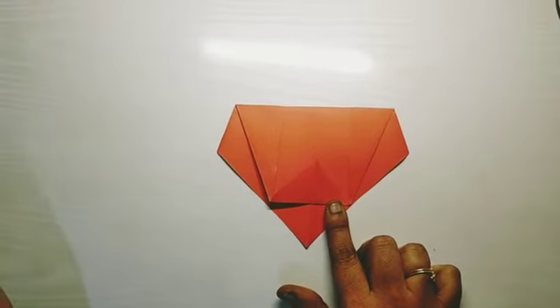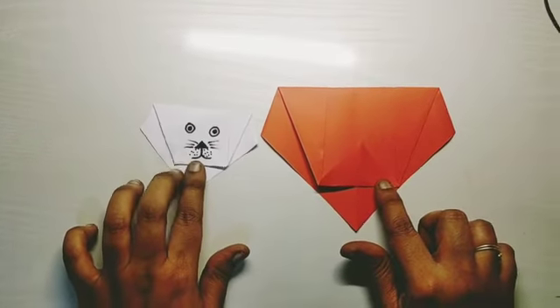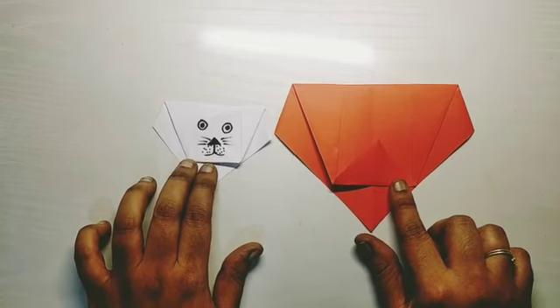After doing the details, the lion face will look like this. Thank you everyone.